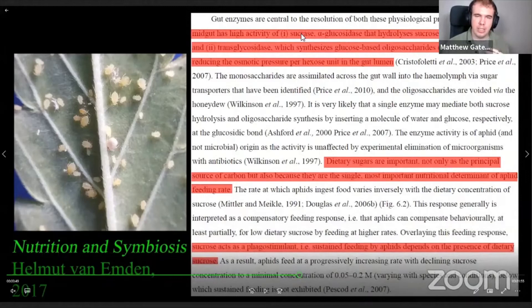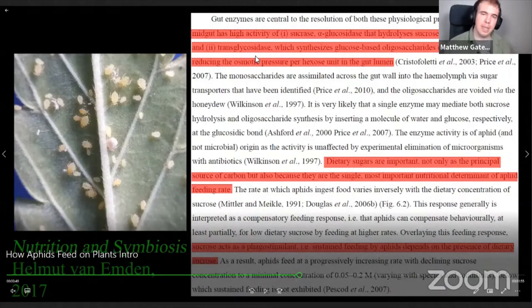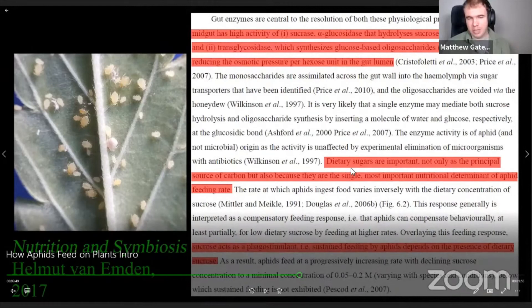For anyone who's been told that aphids don't have the enzymes to handle high sugar — that's not the case. Two enzymes are responsible for aphid digestion of high amounts of sugar: sucrase is one enzyme, and transglycosidase is the other main enzyme. These break down the sucrose and also break down the oligosaccharides, which brings the osmotic pressure down for the aphid. The key quote is: 'Dietary sugars are important not only as the principal source of carbon but also as the single most important nutritional determinant of aphid feeding.'